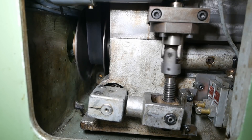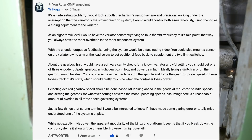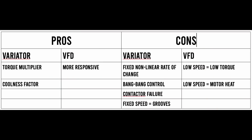Before returning to today's program, I need to thank all of you who gave me feedback on the spindle control last week, and it was a lot of you. This has been really helpful, both in bringing up aspects of the control which I hadn't considered and helping me collect my thoughts. Here's a summary of some of the pros and cons of using a variator versus the VFD as the primary speed control.